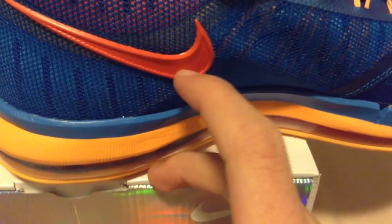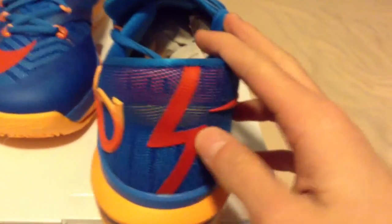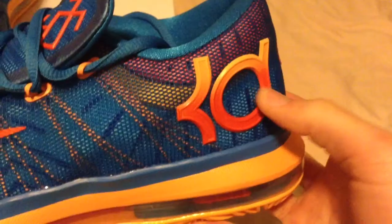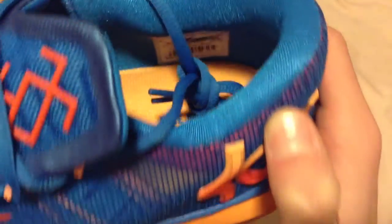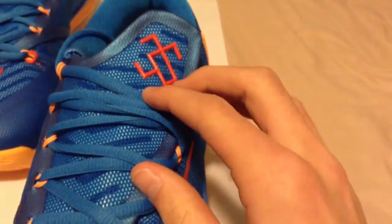And then in the back, I'm guessing it's like a lightning symbol — I don't know too much about KDs to be honest. Your KD logo also has the ridges. And in there, that's like a foam, red and orange. Got your Nike Elite Series with your tag.